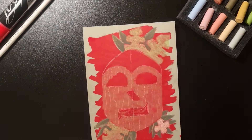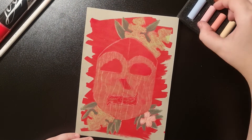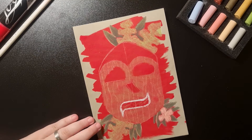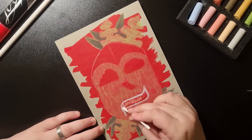One thing I didn't know — on the back of the magazine from the box there is a little topic you can use every month, and I totally didn't see that. But next month I will try to interpret the topic in my drawing.